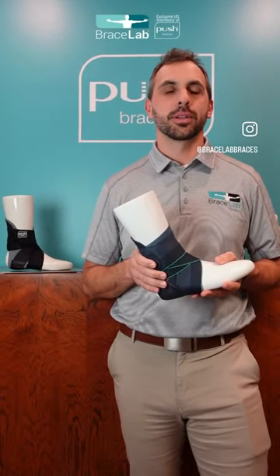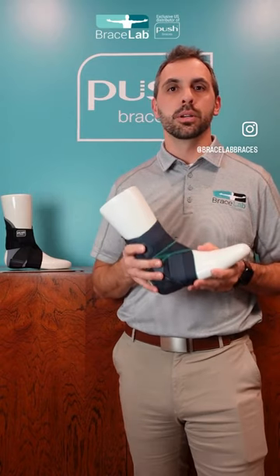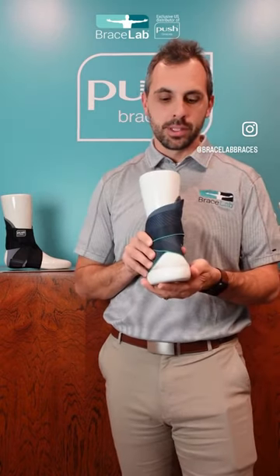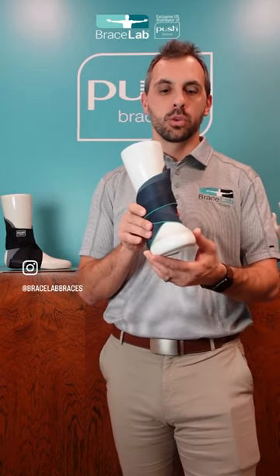Hi, my name is Jerry Dietz. I'm a physical therapist and the president of Bracelab. I am holding the new version of the Push Equi Ankle Brace. How this brace works is it prevents you from twisting your foot.